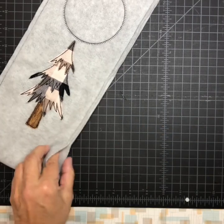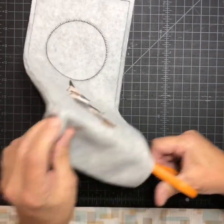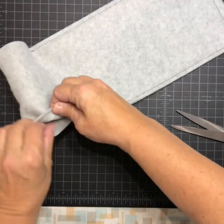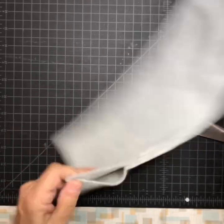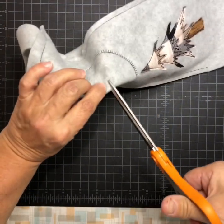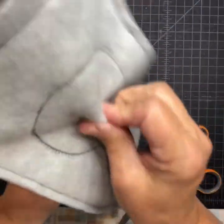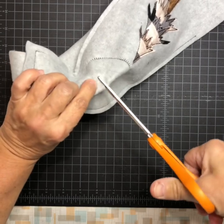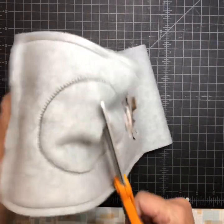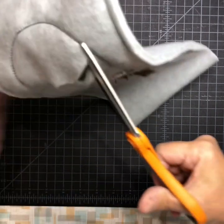If you used tear away and want the stabilizer gone at the bottom, just take your scissors in there and cut it across — then it won't show. Now I'm going to cut the hole in the center. I'll pull these apart so I don't catch the back, make my little cut in there, and make sure I got through my stabilizer as well — otherwise the bottle won't go in. Now I'll trim around my circle.